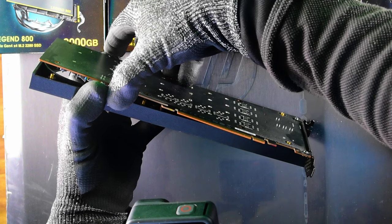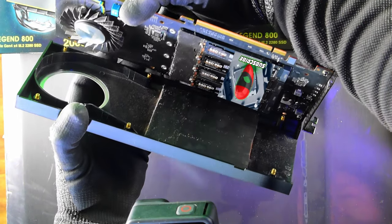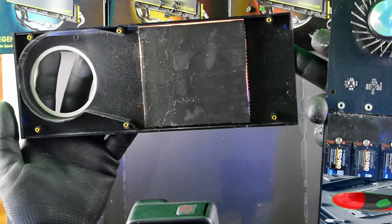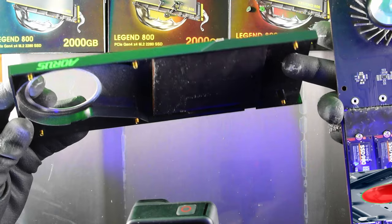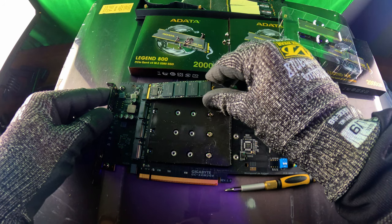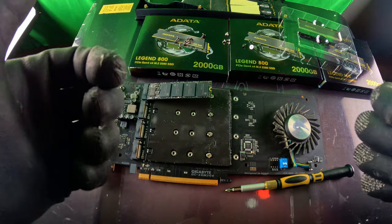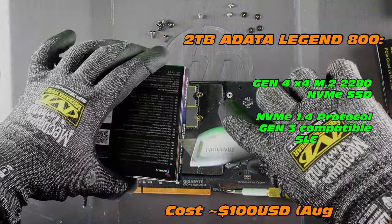Now we get to have a good look at this particular casing — very, very chunky copper heat sink there to help dissipate heat, and a nice fan inlet with a little bit of shrouding as well. But let's go for it. What NVMe are we installing? Well, we're going to install four of the ADATA Legend 800 2TB NVMEs.